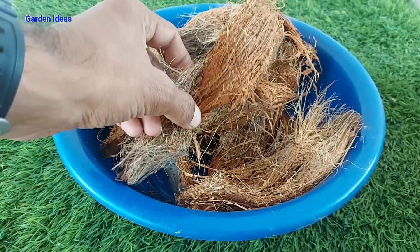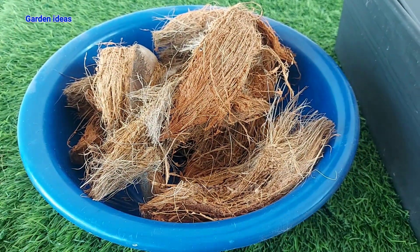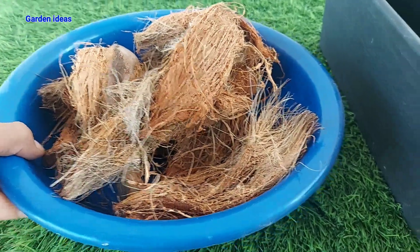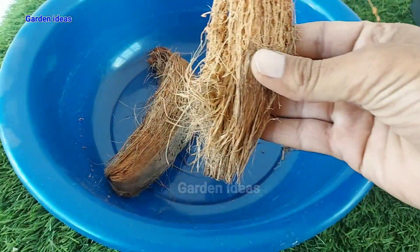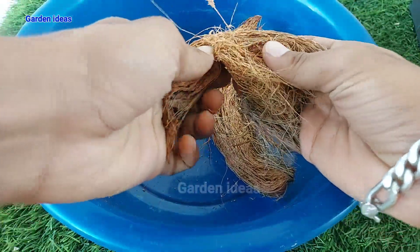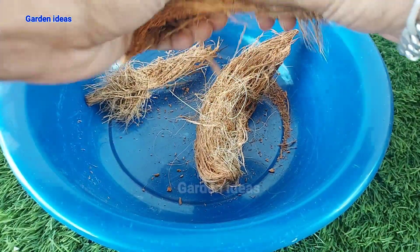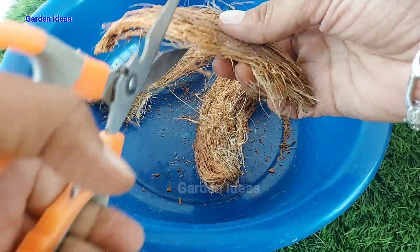With this simple method you will learn how you can use coconut husk or coconut fiber to make coco peat without damaging your grinder. At home we can use dry coco peat, but at a commercial stage they use wet or green coconut to make coco peat. Let's start how we can make coco peat at home.